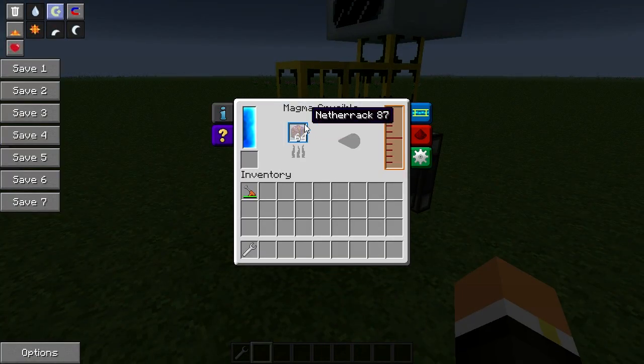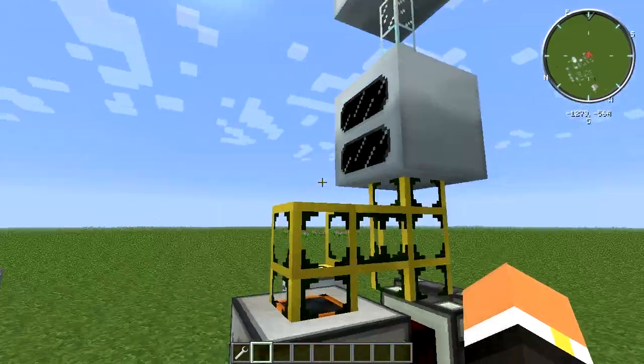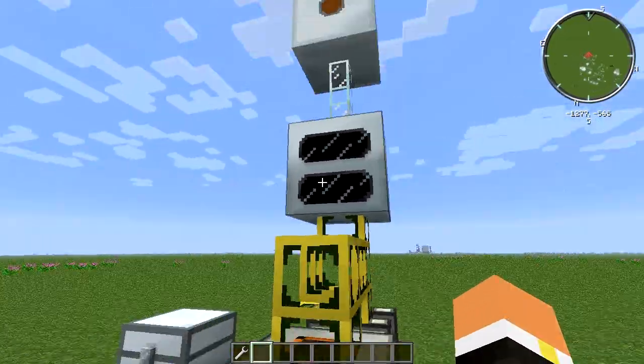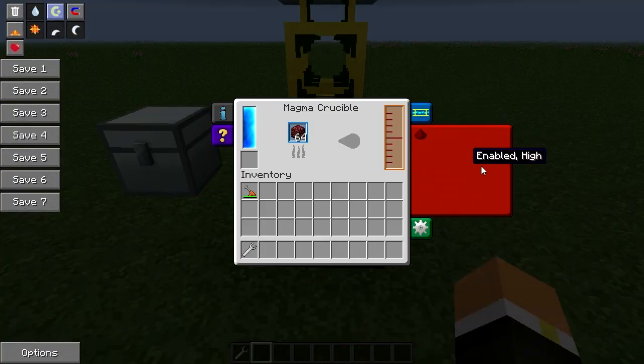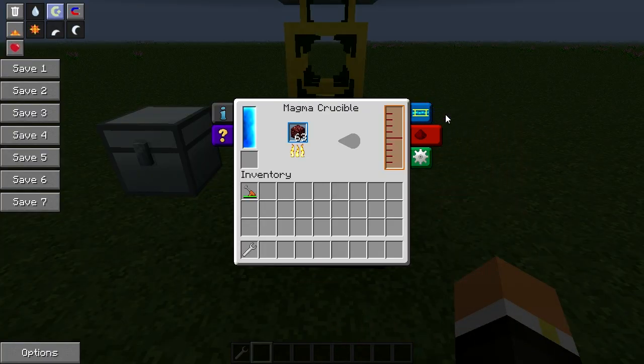Here's a quick demonstration of a practical use for the geothermal generator. I have a magma crucible with netherrack in it, a magmatic engine, a golden waterproof pipe, a geothermal generator, glass fiber cable, and an MFE. If we get this machine running, it'll start melting the netherrack and produce lava for you. This is a pretty standard startup power source.